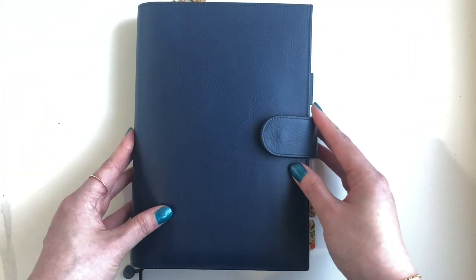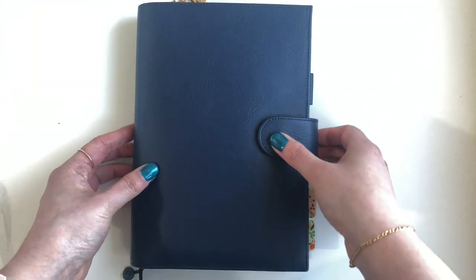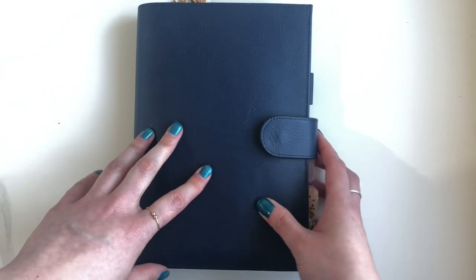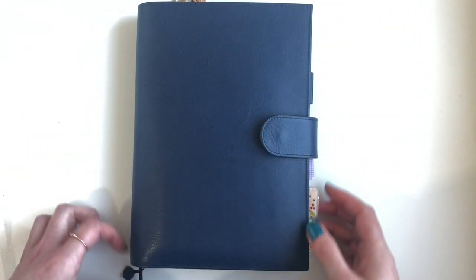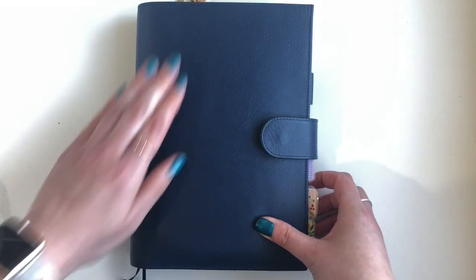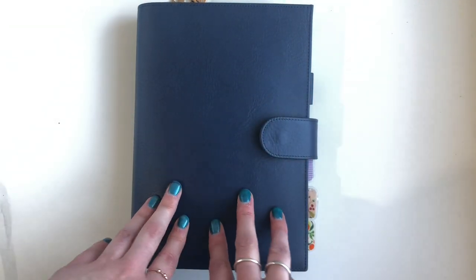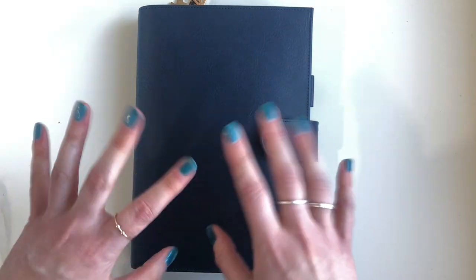I hope you enjoyed that quick flip-through! If you want to see me actually set it up, there is a full setup video — it might already be up or it might come after this one. It will be quite a long one, fair warning. If it's already up I'll add it to the cards or comments. Thank you very much for watching, I hope you enjoyed this video and I'll see you soon — bye!